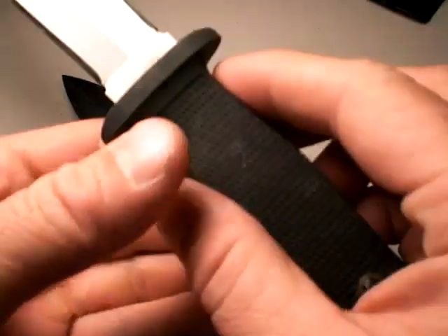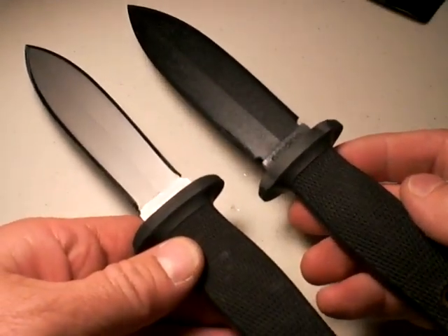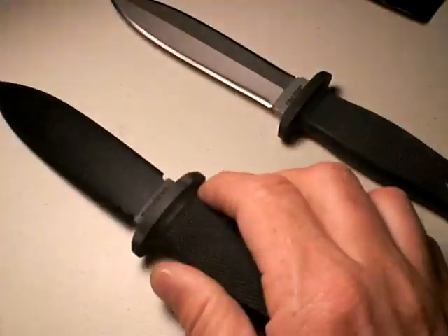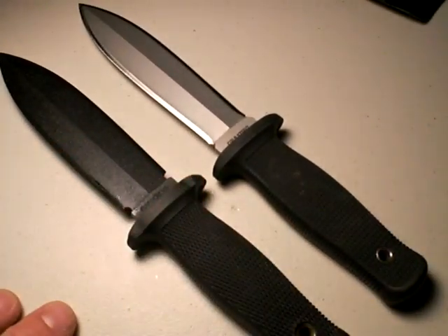The advantage of the stainless steel version is that it's more rust resistant, which may be better when carrying a backup defensive blade. Unfortunately, the Peacemaker II has been discontinued, so if you want one you better buy it now — they may come back, maybe not.